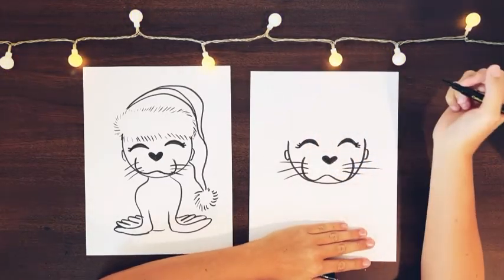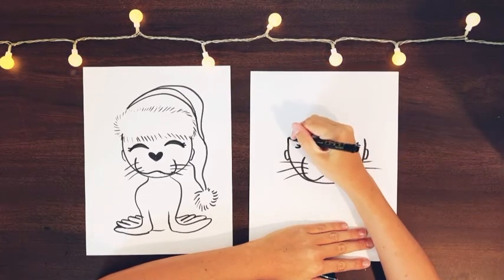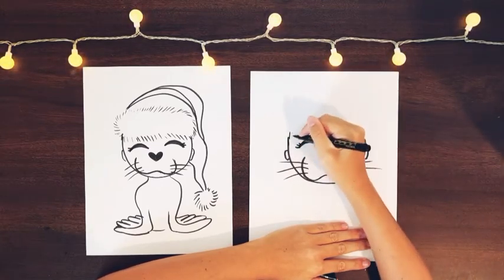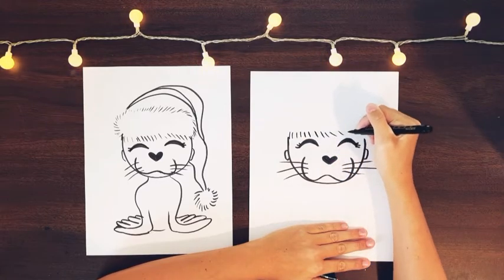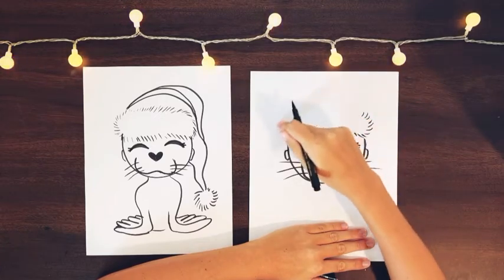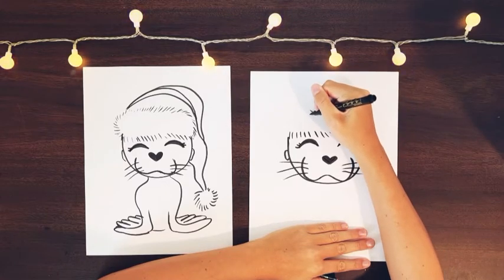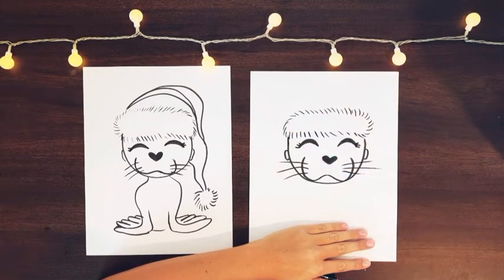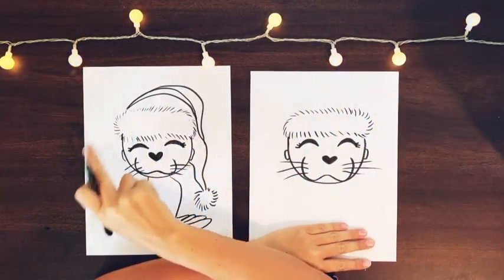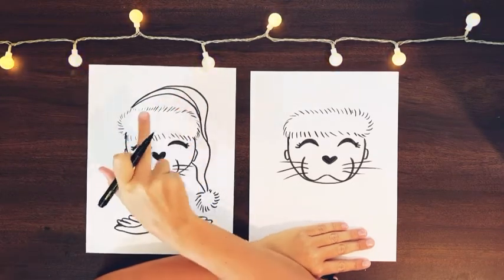Next we're going to add our Santa Claus hat. We're going to start right above the eyes and just start doing lines because it's a fuzzy Santa Claus hat. We're going to do it in the shape of an oval right above our little sea lion's head until we connect it. On this one I kind of messed up a few times and didn't really get the shape right, so that's why there's a bunch of lines.